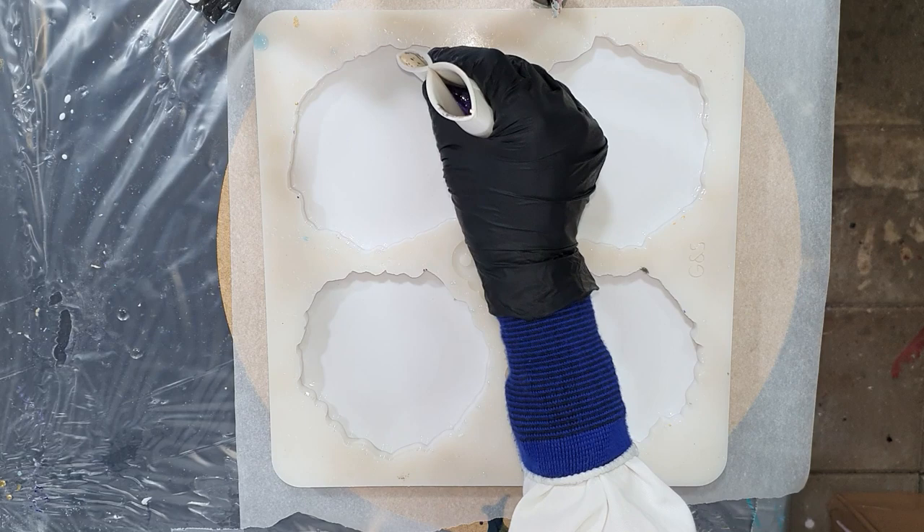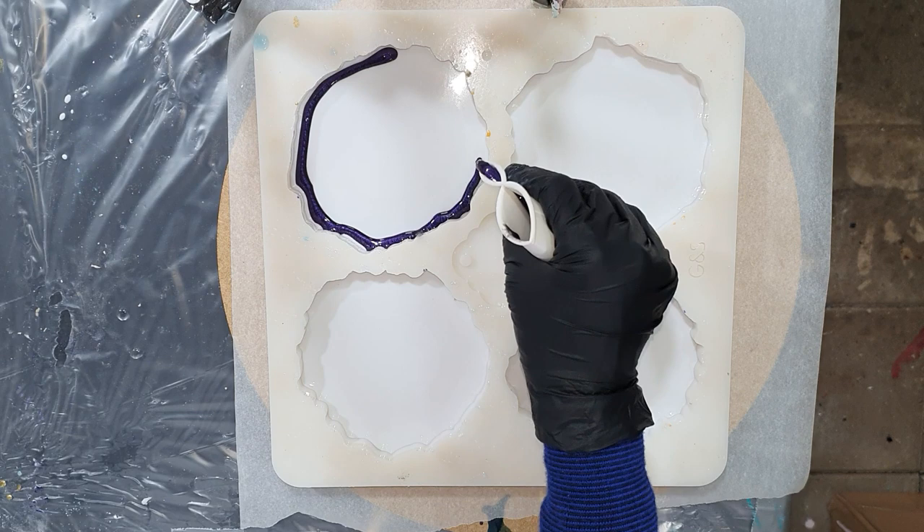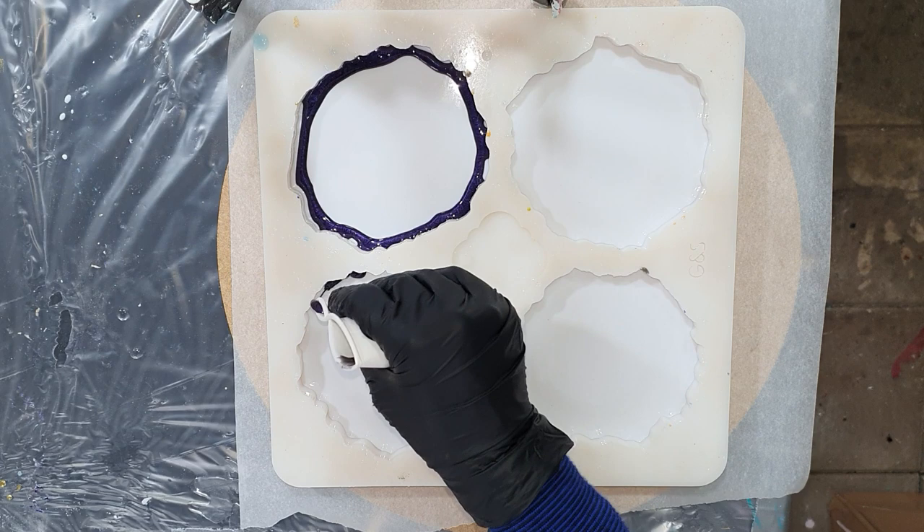Hello everyone! In this video you can watch me make some resin geode coasters again, and this time I chose colors that I normally would not choose together. I chose yellow and purple, and these are very tricky colors because with these colors you can very easily create an ugly brown color.